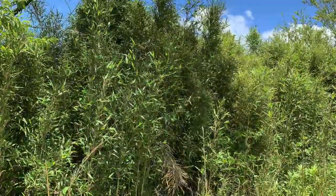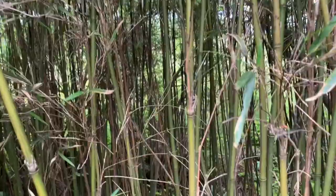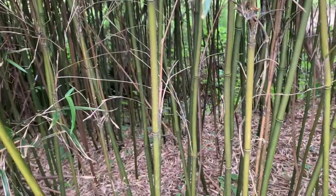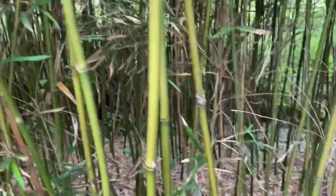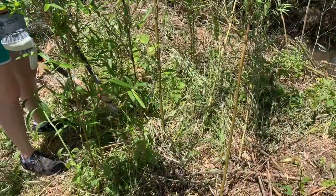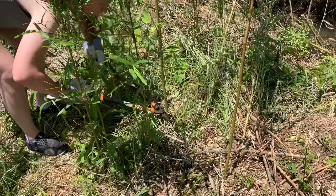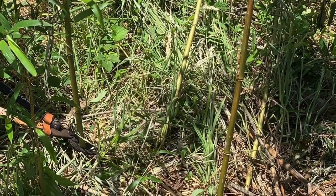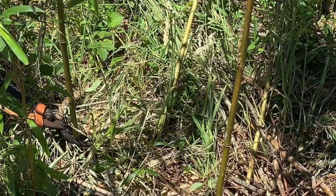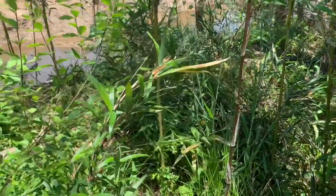This right here is referred to as a cane break. As you can see, it looks just like bamboo but it is not bamboo — there's a distinct difference. They are tough, so we have to get limb clippers to trim them down and pull them out.